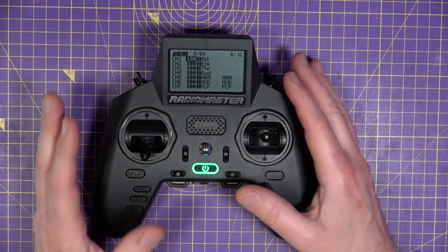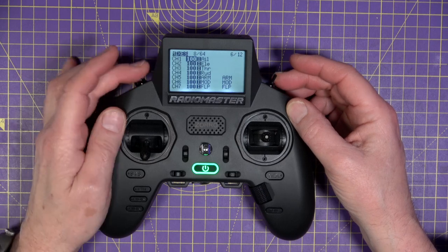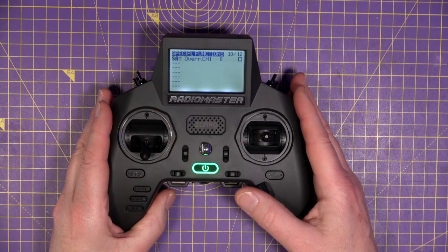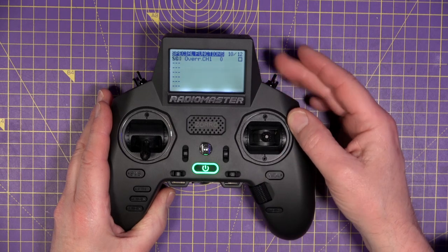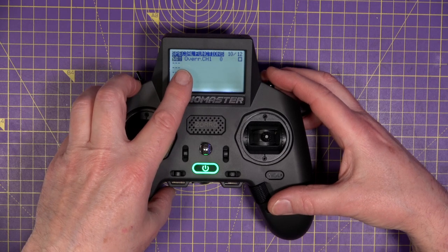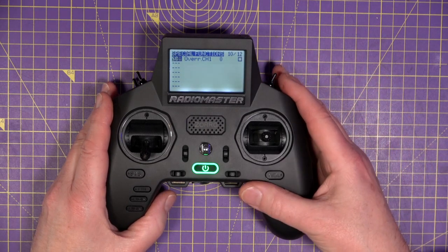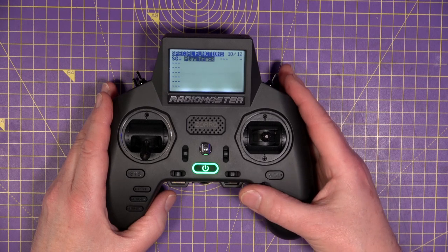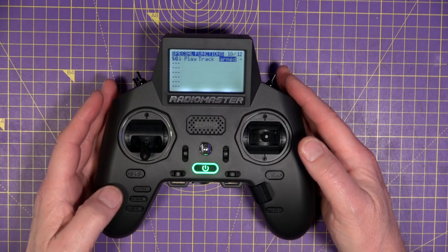We can take it a step further and allocate audio to each of these switches, so when you flip a switch it says 'armed mode' or whatever you like. Scroll across to special functions, which is page 10, press return, and choose the switch you want. Notice it shows the direction — it's not just the switch, it's the position of the switch. We want switch up to be armed. Press return, scroll across, and we're going to play a track — select that, scroll across, and choose the track 'armed'. That's all done.